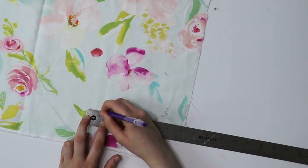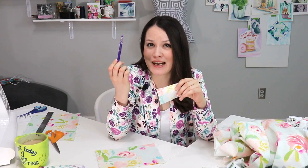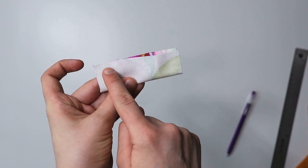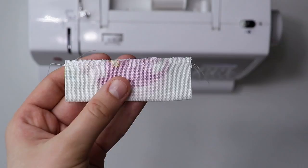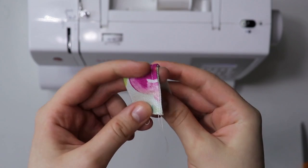That pen is actually a heat erasable pen, so once we press our final project you won't be able to see any of those markings. It's a very useful tool to use when sewing. So what you're going to do first is assemble the pull tab: fold it right sides together, stitch on the edge, then turn it inside out and do another top stitch, so we have a really nice pull tab to work with. Let's get that done.